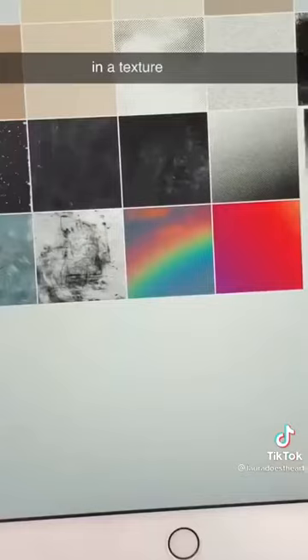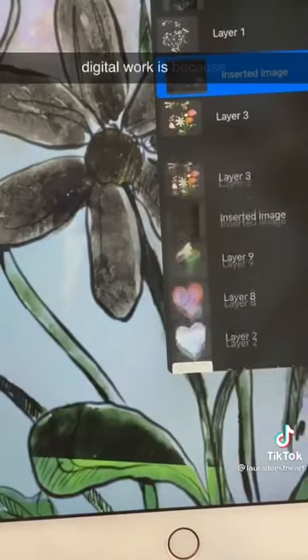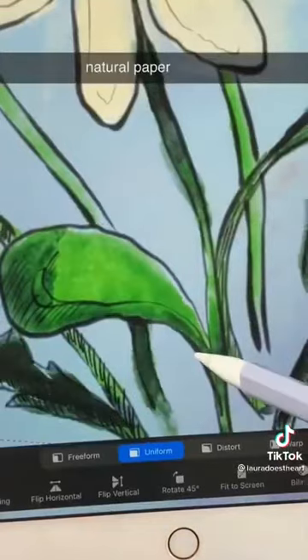The second is adding in a texture overlay. A lot of the coldness that I see in digital work is because there is no natural paper texture.